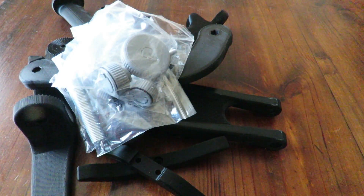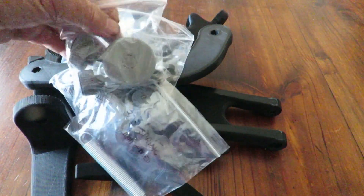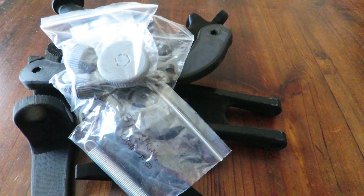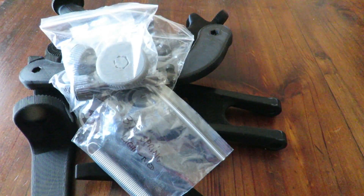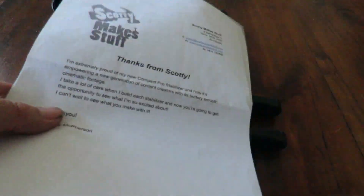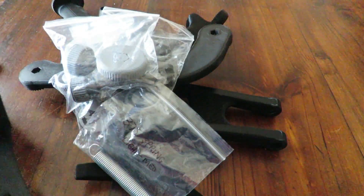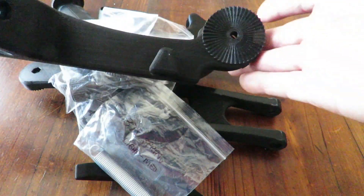I'm absolutely wrapped — I've got the kit. These plastic bags have come from Scotty; I'll have a link below for those interested in getting it. You can actually purchase the gimbal complete, or you can print out your own. You get instructions as well — a couple of pages, which is pretty nifty.